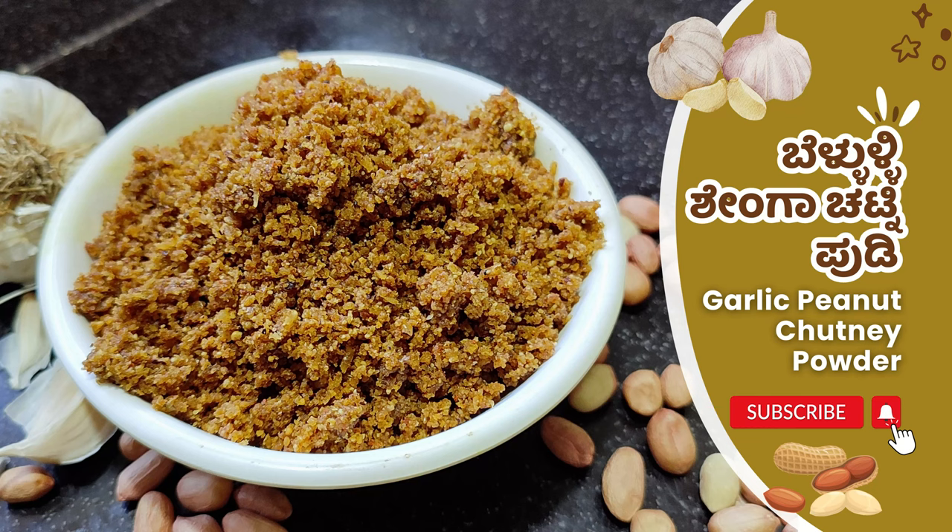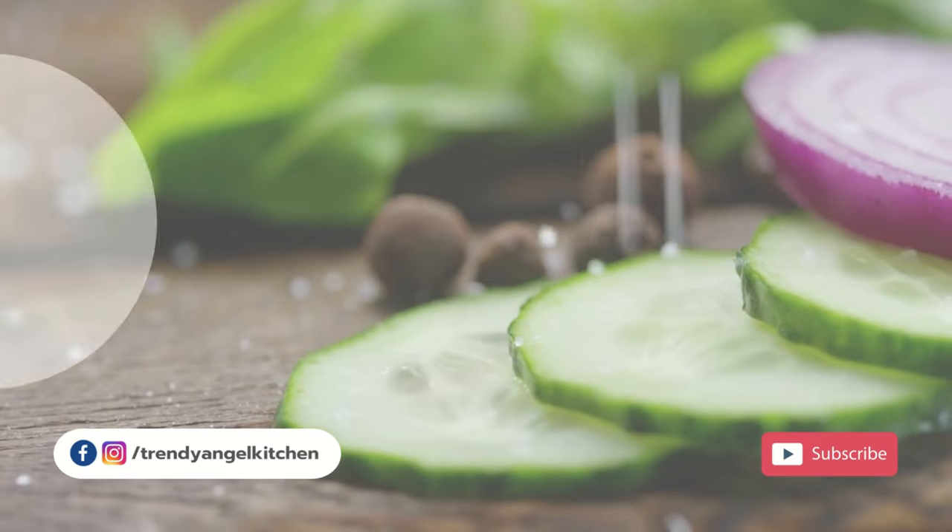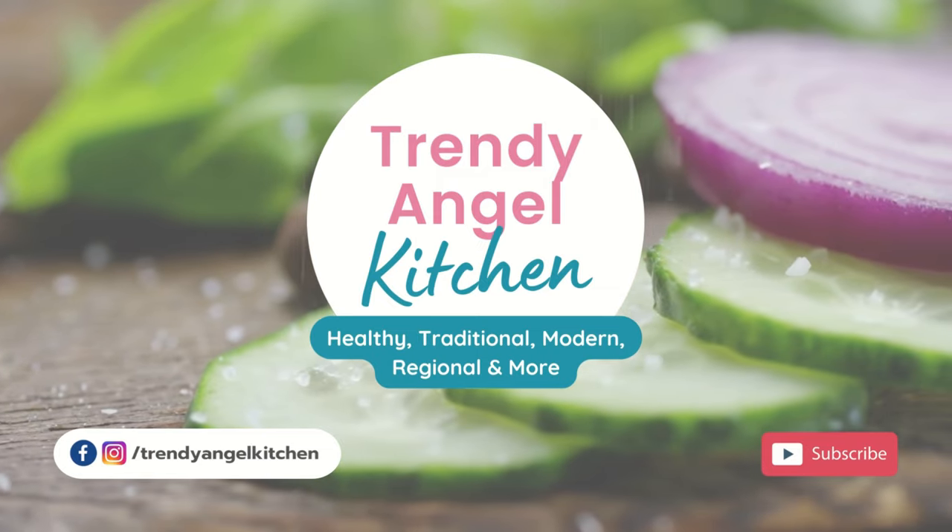Hello everyone! Welcome to Shenga Bija Manews. Welcome to Angel Kitchen, and welcome to Shenga Bija Manews.